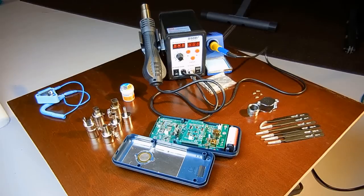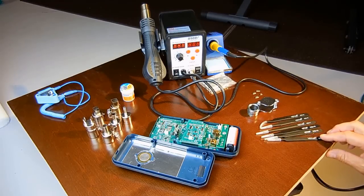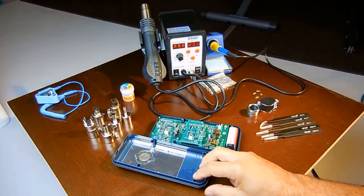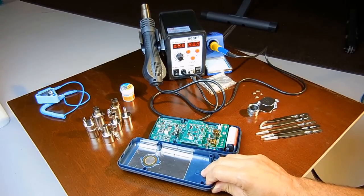Welcome to Electronics and More. In today's video, I'm going to be swapping out a couple of faulty integrated circuits in my digital multimeter. This is the one I use for all of my videos.